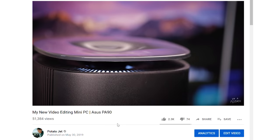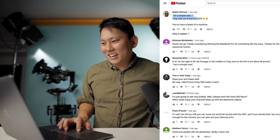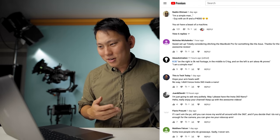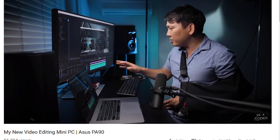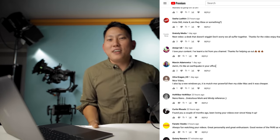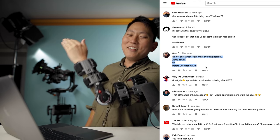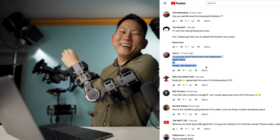Let's close off with a few comments from my last video about my new Asus computer setup. Nadeem says: "I'm a simple man. Guy with an i9 and a P4000 used to have a beast of a machine." That Asus is wicked fast — it very quickly turned my MacBook Pro into a computer I just use to read comments and take little notes on. Sean says: "I'm not sure which looks more over-engineered, the Asus tower or Potato Jet's robot arm." I have a picture on Instagram with me filming with it and everyone's like, "Is that a follow focus on your elbow?"